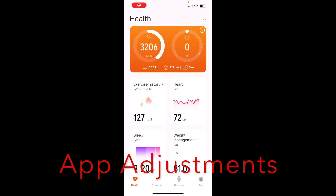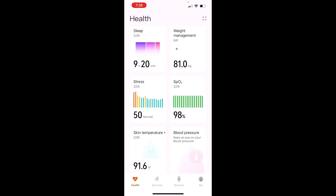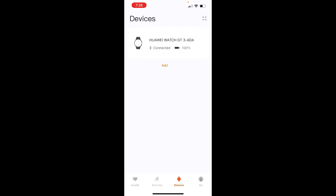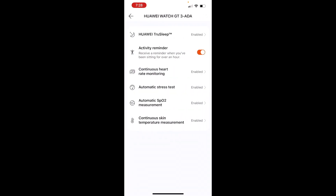Here's the basic app. All metrics are on: sleep tracking, stress tracking, SBO2 tracking, skin temperature tracking. If you go into the device settings, go down to health monitoring on the middle left — that's where you enable everything: true sleep, continuous heart rate monitoring, automatic stress test, automatic SBO2, and skin temperature. I'm not testing with any of these turned off, so they're always on.